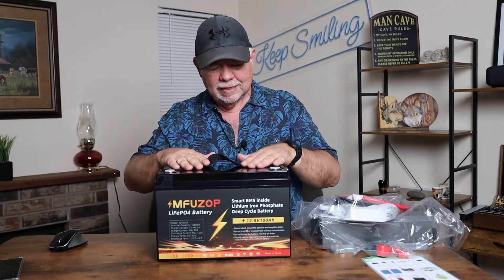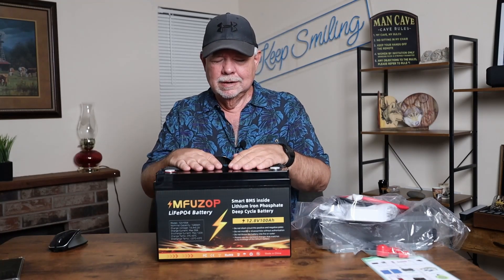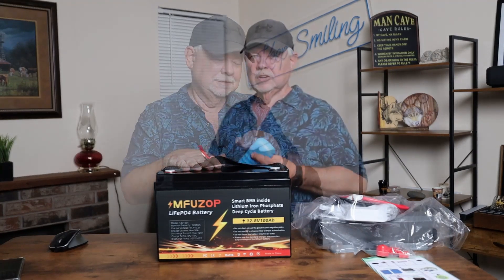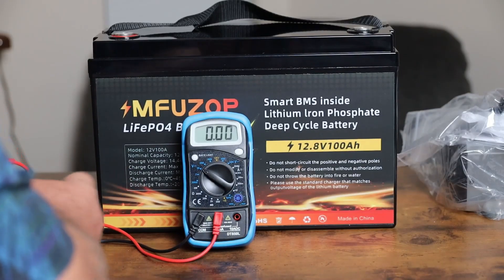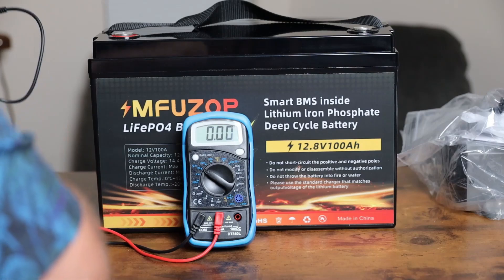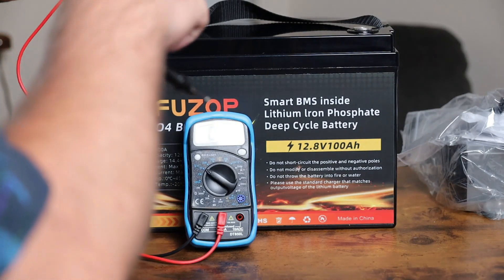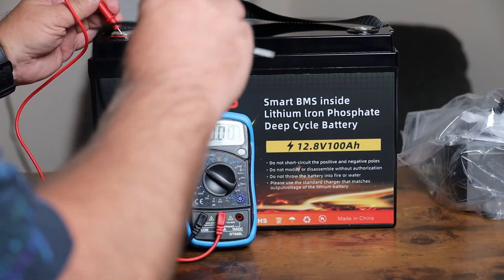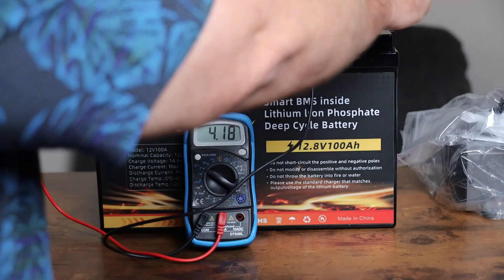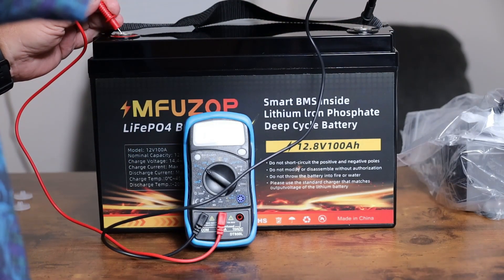Just for curiosity's sake, if you got this in and needed it right now, how many volts does it have? Let's find out with a multimeter. We'll stick the red lead into the positive and the black into the negative — and we are at 13.15 volts.